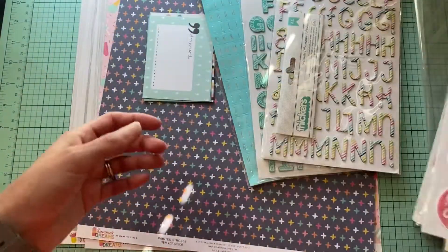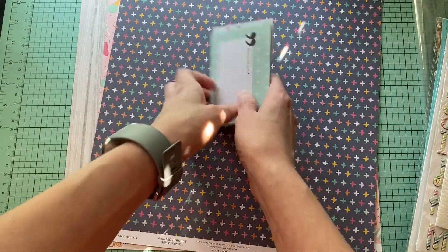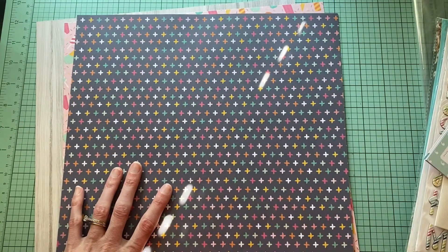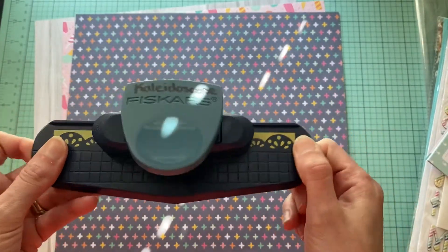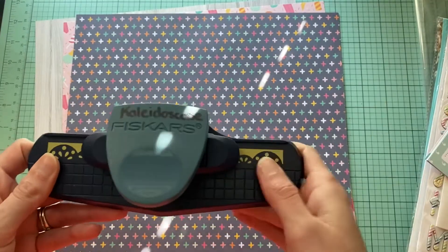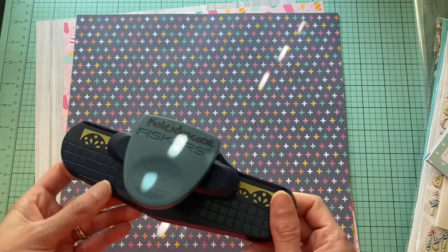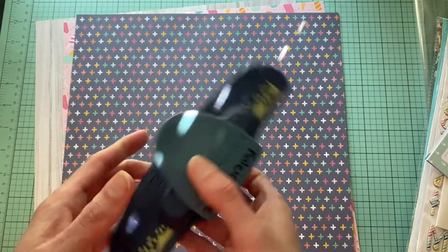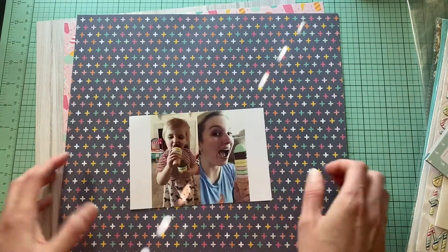I'm just playing with paper and Project Life cards. I also forgot — I am including a punch. This is the punch right here; it's called Kaleidoscope and it is by Fiskars. I'm going to be using this, but in a different way — I have a plan, so hopefully it comes to fruition. That is my plan; I will be back and show you guys my progress. It will probably be later on, but I just wanted to film this so that way I can get it up and show you guys what I'm working with.